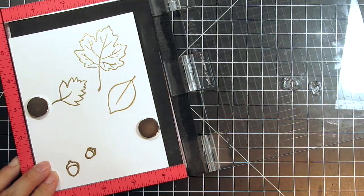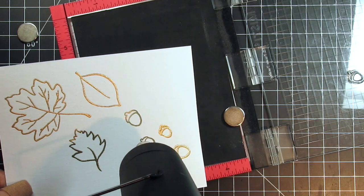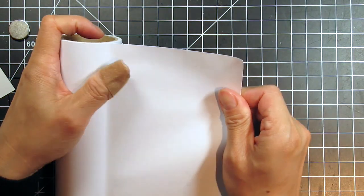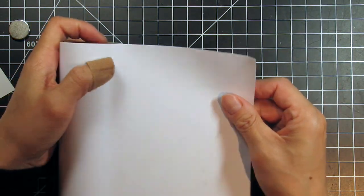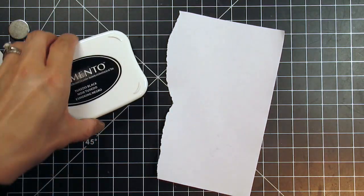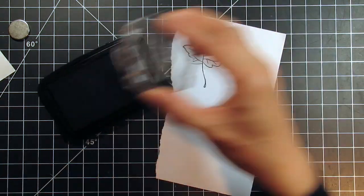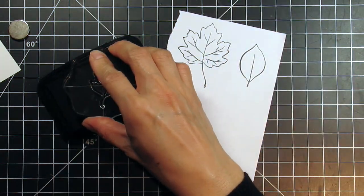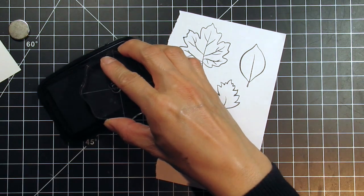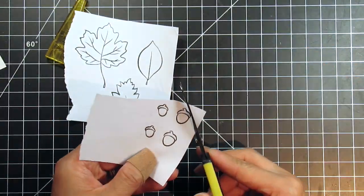To stamp the background, I need to create a mask for the leaves and acorns. I'm using a roll of Judikin's masking tape. I've had this same roll for years and I absolutely love it. It's perfectly sized for customizing to suit your needs. I use it for everything from masking stamps and borders to holding dies in place when I'm using my die-cutting machine. It wasn't available for a long time, but now you can get it at both Ellen Hudson and Simon Says Stamp. I have both links listed below in my supply list.